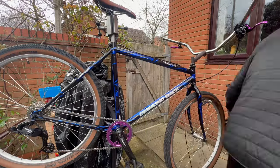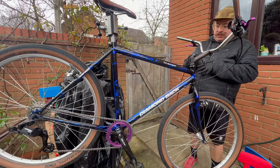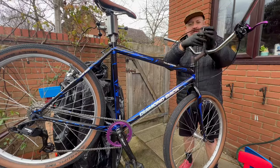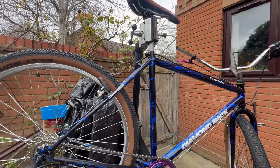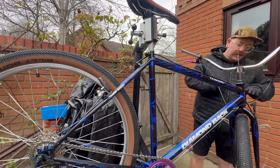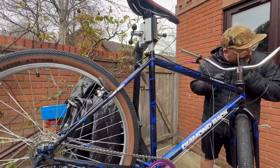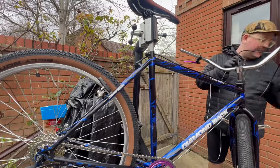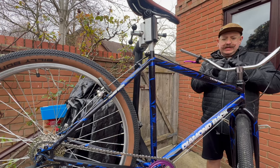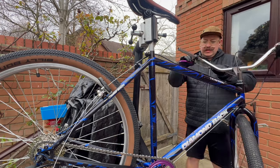We're now onto the cables. The cables were pretty straightforward — nice and easy to route and reasonably easy to get a nice angle on the curves. I was quite happy with that. Doing the actual inner cables themselves — that's pretty satisfying, isn't it?